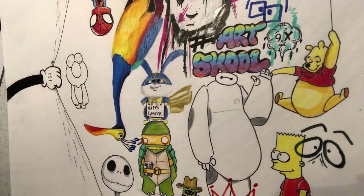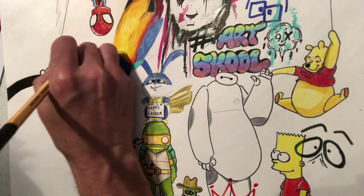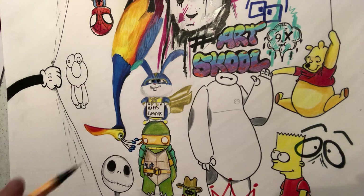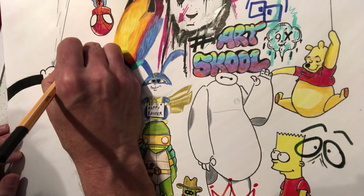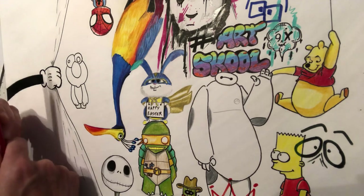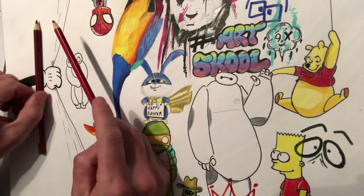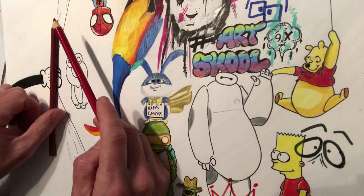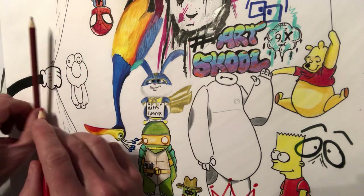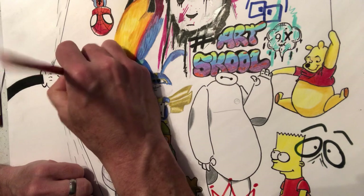So what we've now got is Elmo, all done and ready for a bit of colour. I'm going to use two reds. We'll colour in those eyes in a little while. The reds I'm using are quite a bright red for the majority of Elmo, and then a bit of a darker, kind of maroony, almost brown-red, just for a little bit of shadow. So I'll start off doing the red on his head.